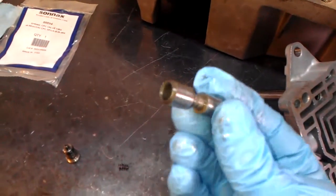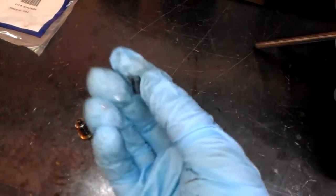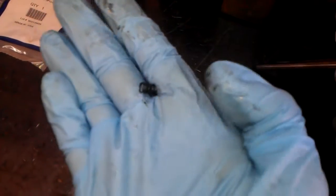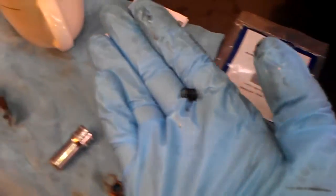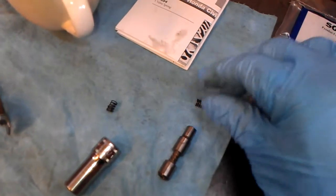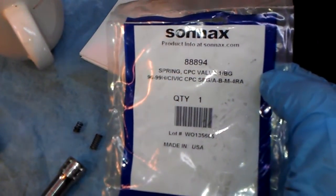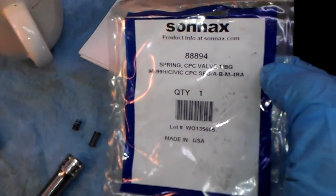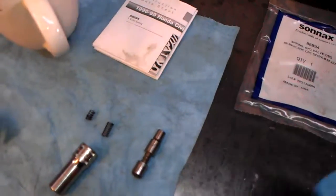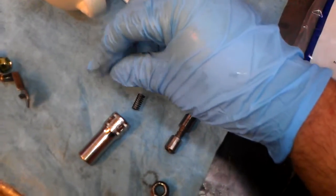Here's the clutch pressure control valve, or CPC valve for short, and here's the spring — it's broke in a couple of pieces. Here's the broken spring and here is the new spring. You can get this from Sonics, part number 88894. The CPC valve comes with one spring per bag.